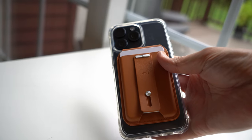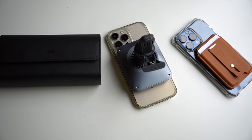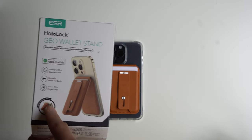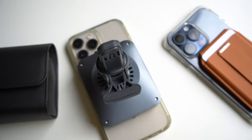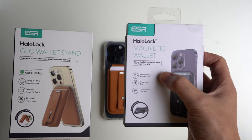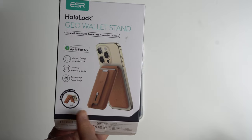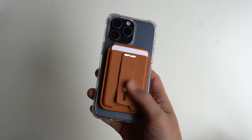The Geo Wallet Stand also comes with Apple Find My tracking capabilities, so in case you lose your wallet, you can find it because it has loss prevention tracking built inside. The difference between the Geo Wallet Stand and the magnetic wallet: on the wallet stand you have the adjustable stand that opens and closes, while the magnetic wallet is a solid single piece. The magnetic wallet comes with an 1800G magnetic lock versus 1500G on the Geo Wallet Stand. I really like the brown colorway on the Geo Wallet Stand from ESR.